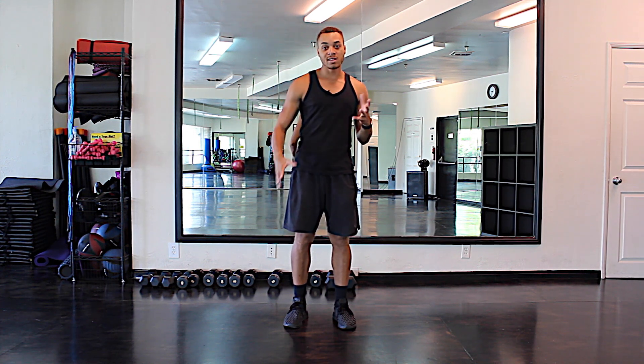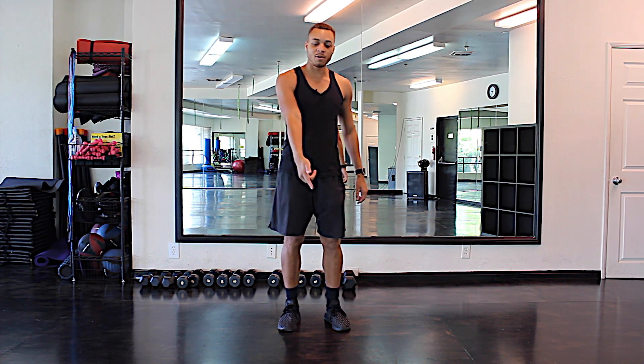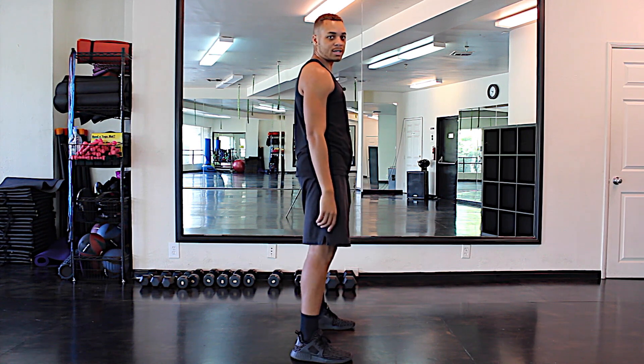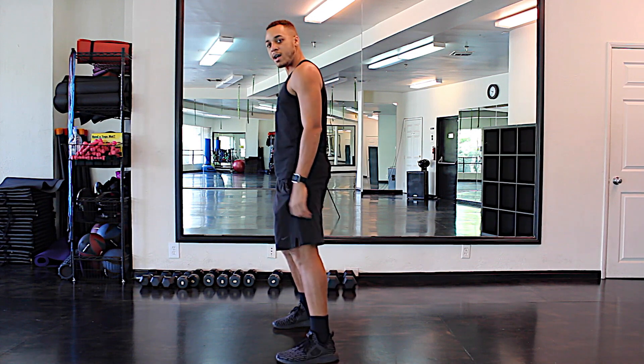All right, so today what we're gonna focus on is breaking this one-dimensional movement. A lot of the things that I've been teaching you is just kind of staying front, like just facing one person, but we're gonna rotate a little bit. So what we're gonna do is the right foot is gonna step forward, you're gonna rotate your body to the side. You bring it back, hit, left side, hit.